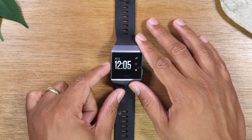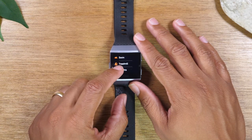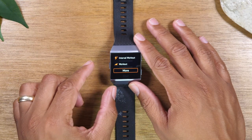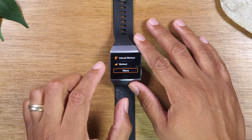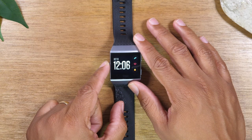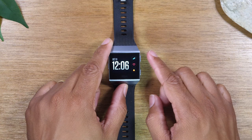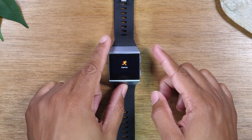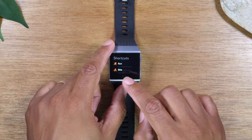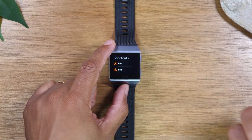If you hold down the left button, it will take you to the exercise section where you can select a specific exercise, basically telling the Fitbit how you want to track that workout for the most accurate results. That's a quick shortcut by holding the left button for one second. This button on the right, tapping it, will also take you to the exercise section. Later in the video I'll show you how to reprogram this button so it can take you to a different app or section of your Fitbit.